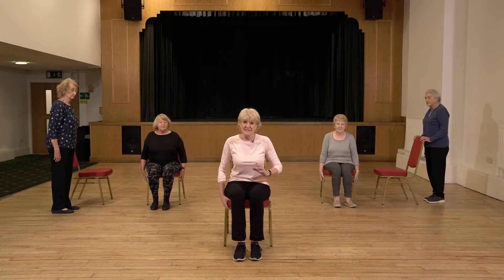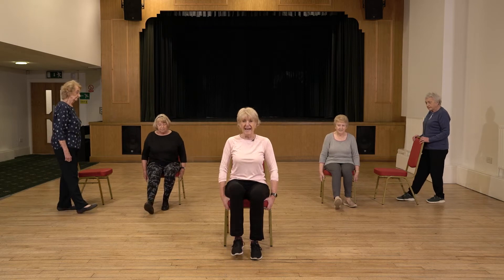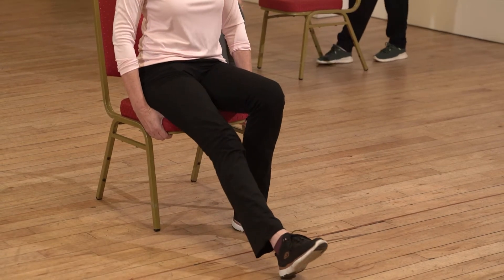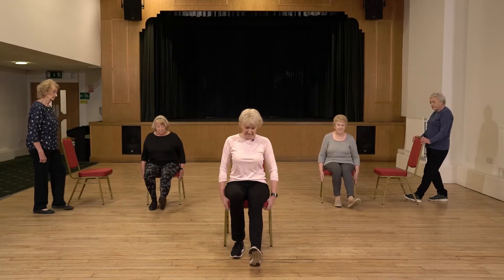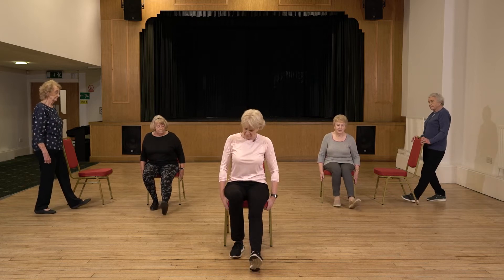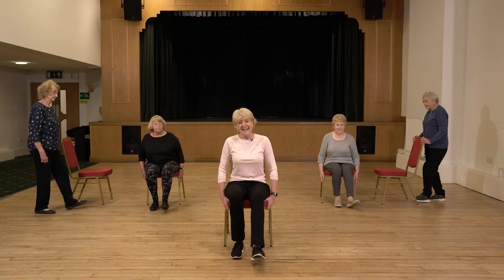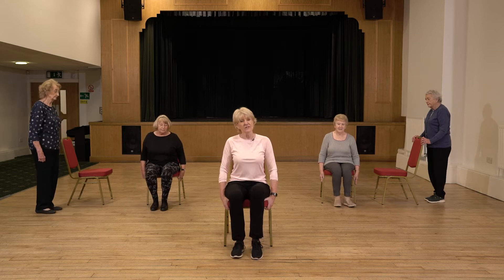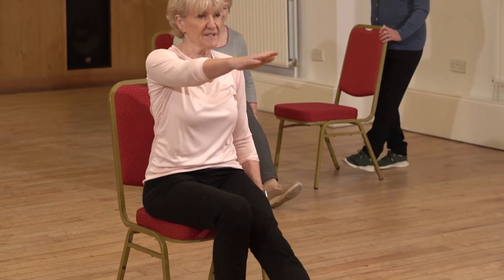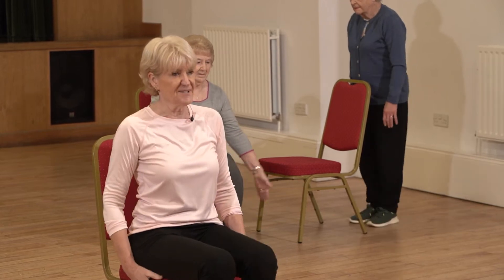Holding the chair again, let's take it into another little move. I'm just going to ask you to bring one leg forward and back — just a little heel dig, forward and back. So when you're ready, just a little tap forward and back. Just warming up here, getting our bodies moving. Stay with that, or if you're happy with it, add your opposite arm into the movement, and then we start to get a little bit more coordination into our moves.